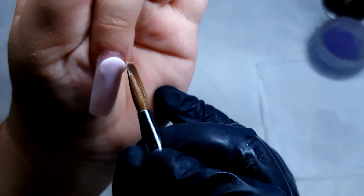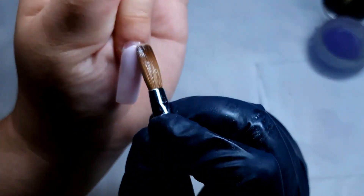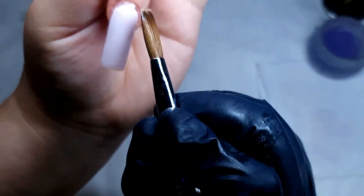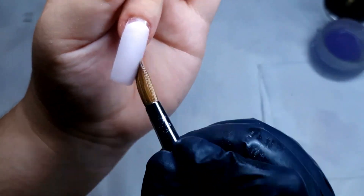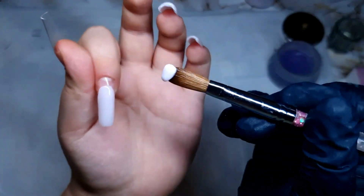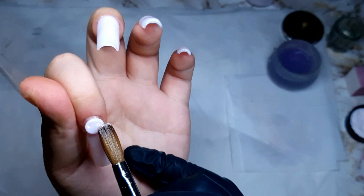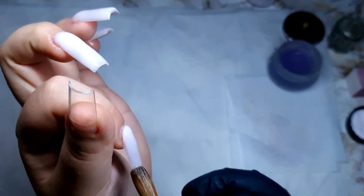This is the area that we need to pay the most attention to. When applying the acrylic you want to go slowly towards the cuticle area — make sure you don't touch the skin. And if you do touch the skin, make sure you take the acrylic while it's still wet, because once it dries it's going to be really hard to file it down or get rid of it unless you want to hurt the client.